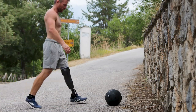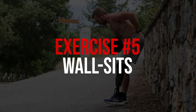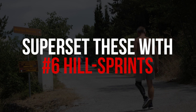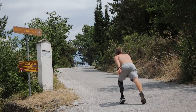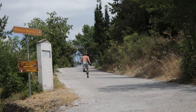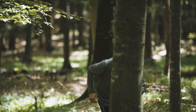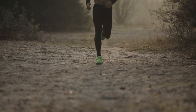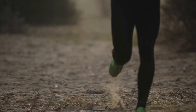For my next superset I'll be combining wall sits with sprints. Ideally, do these on a hill — hill sprints are one of my favorite athletic exercises for the lower body. But if you don't have a hill, that's okay; you can do these on a flat surface. Just make sure you choose a low-impact surface for your knees, like dirt or grass — basically anything soft and not cement.